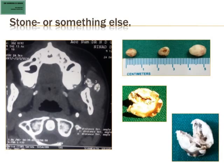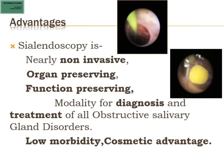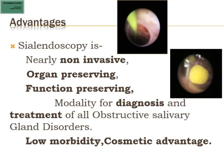In conclusion, sialendoscopy is a nearly non-invasive, organ-preserving, function-preserving modality for both diagnosis and treatment. It has low morbidity and obvious cosmetic advantages. My gratitude to my family members and to Professor Francis Marshall, whom I consider the father of sialendoscopy — he has taught me everything I have learned.